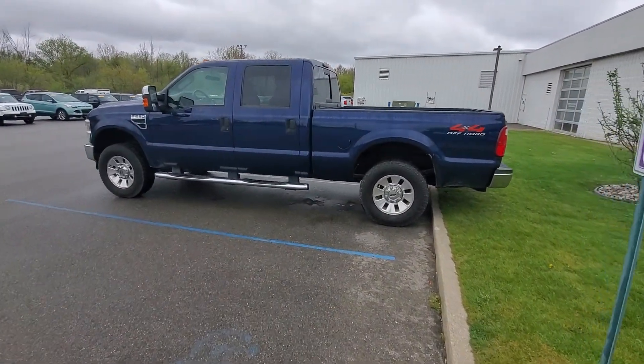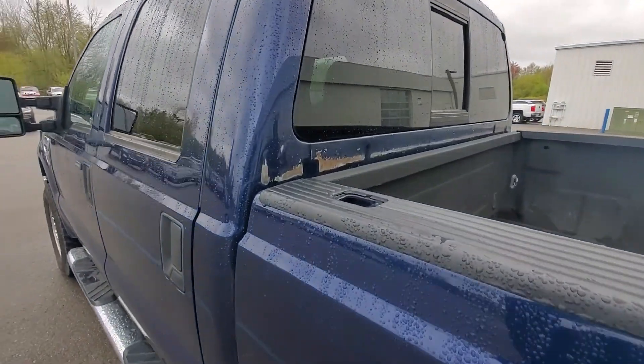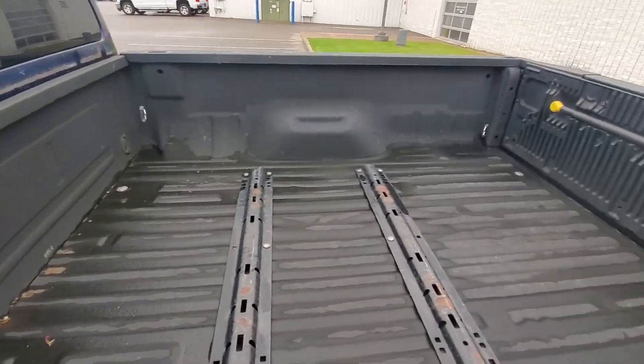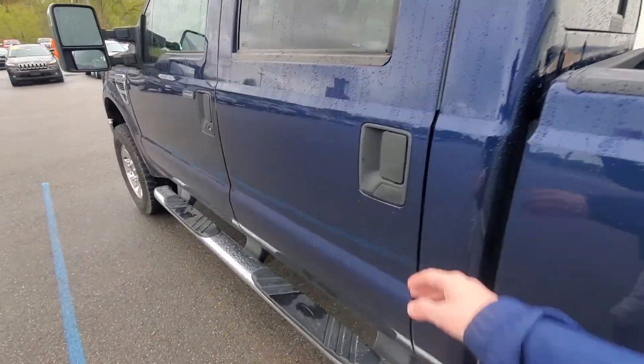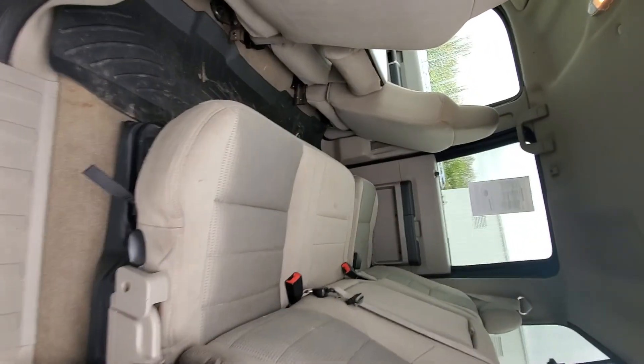Hey, here's Dan's little walk-around video on the F-250. Looks like there's some rust going around here where there was a toolbox. You've got your fifth wheel rear rails here. Inside here looks pretty clean.